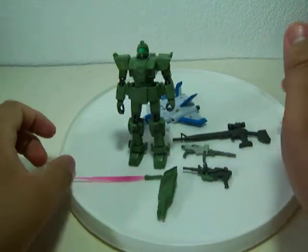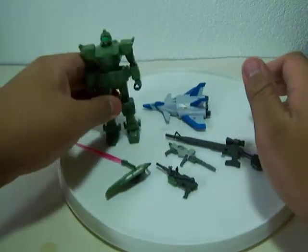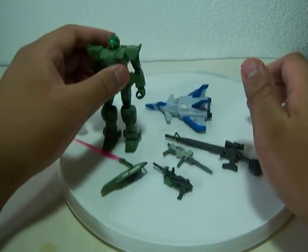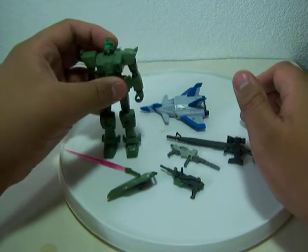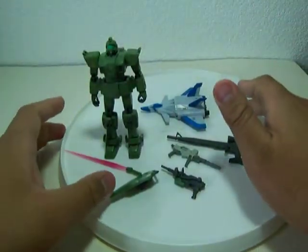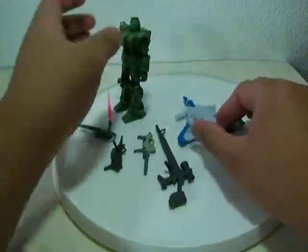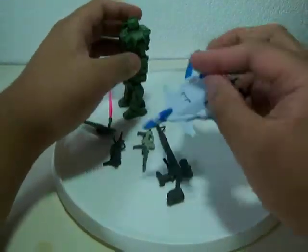Hello everybody, welcome to another MSIA review. This time it will be the RGM-79 Ground Type GM Sniper color. Pretty much this is a deluxe edition — it comes with a jet core booster.